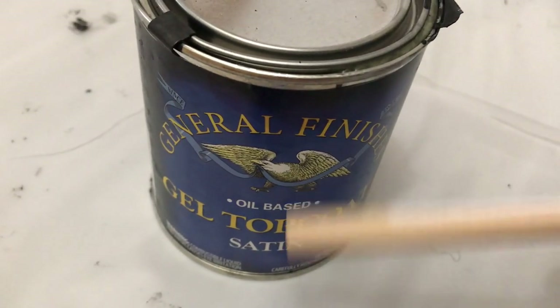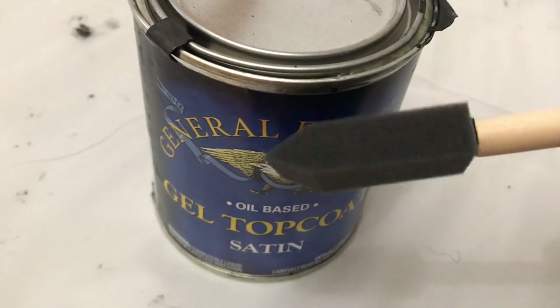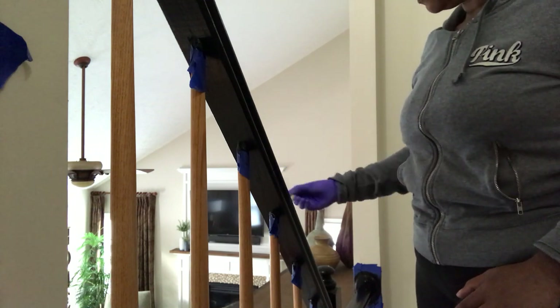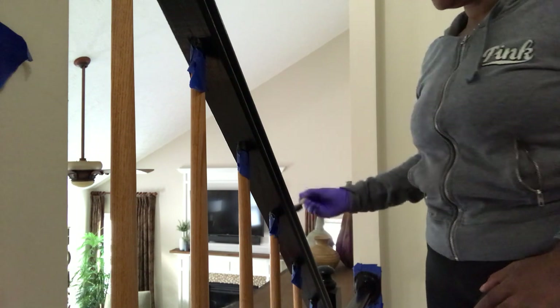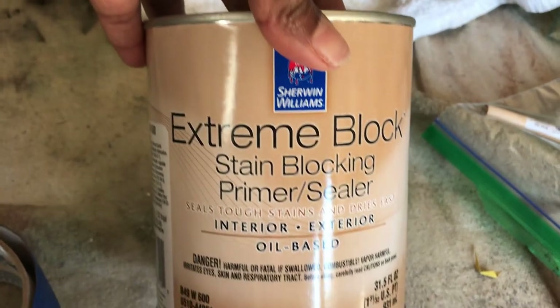Now that we have all the coats done on the main rails, it's time to do the top coat. We're going to use a sponge to paint that on as well. Here you see me just brushing lightly to put the top coat on — you also have to do three layers of this, and we let each layer dry overnight.